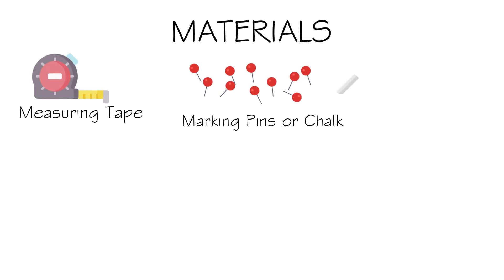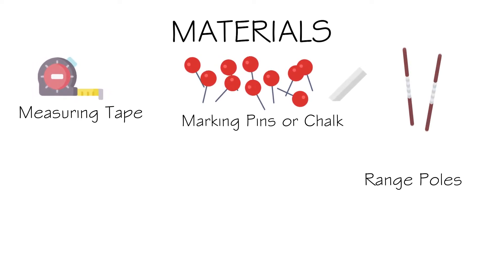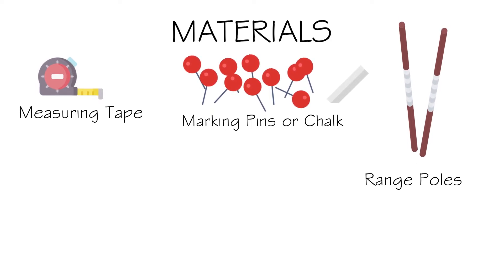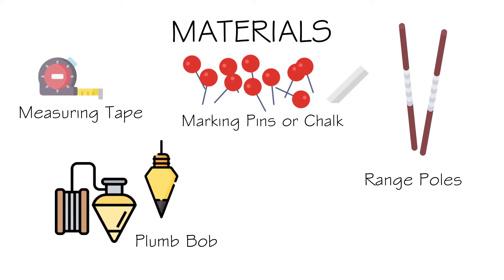Taping over smooth or on a level ground. The following materials are necessary in this field work: first, the measuring tape; then, markers which can either be marking pins or chalk; the range poles used to indicate the two points in the whole line of the course; a plumb bob; and some number of pebbles or small stones.